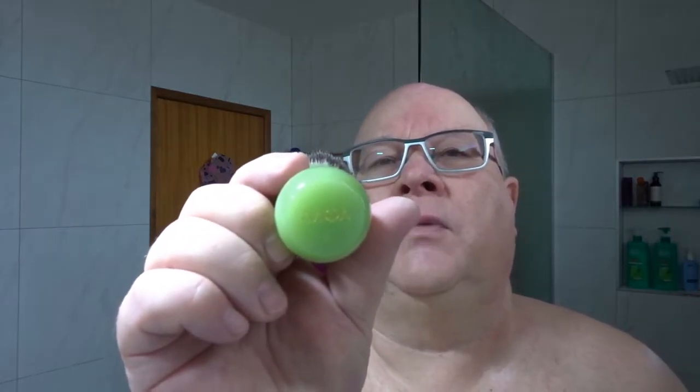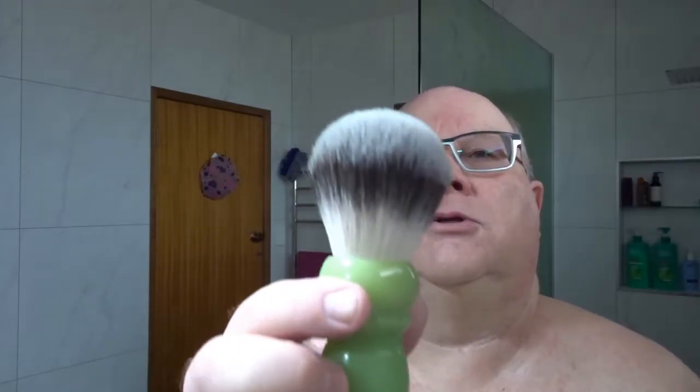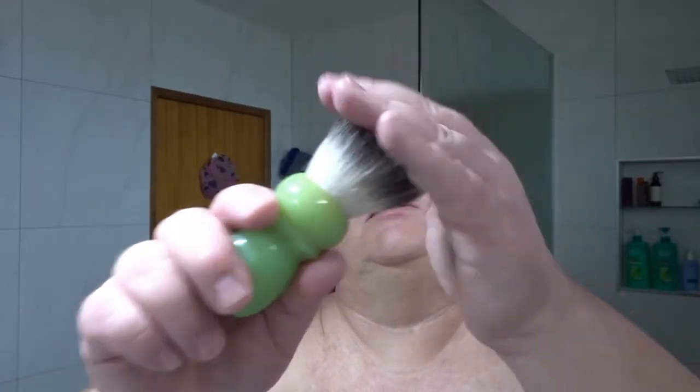We'll just go over my shaving products while I'm waiting for that balm to absorb. The brush we used comes from Alpha Shaving — it's got the G4 knot, 28mm, lovely soft tips and a bit of backbone. A lovely knot, should suit most people. And the jade handle is a lovely colour — I really like that one.